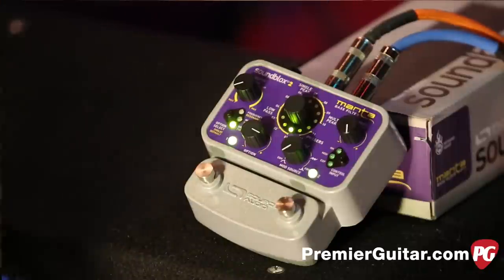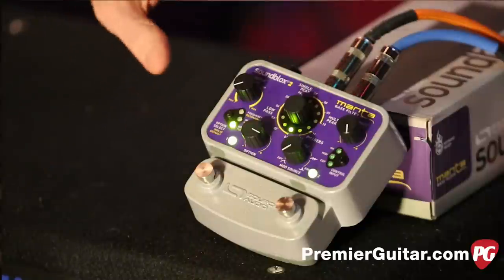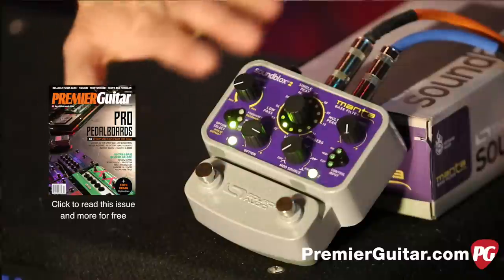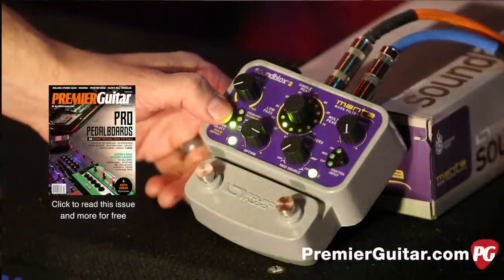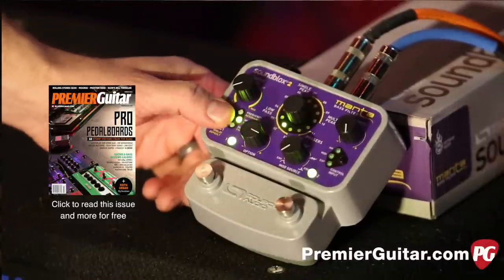I know it sounds like a lot — it's all in the manual, check it out. But what you can do is you can not only voice this filter, but it also has eight distortions to voice with that, which can be controlled with this little button over here.